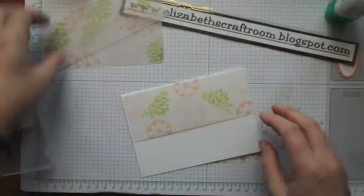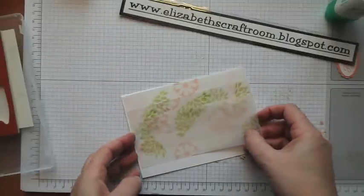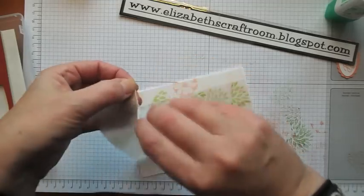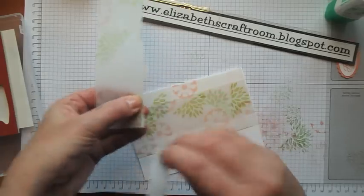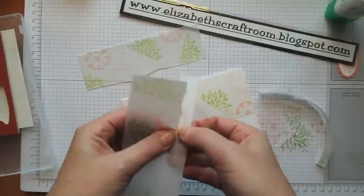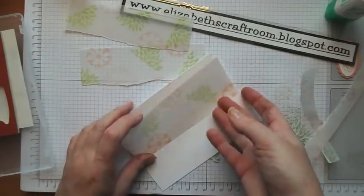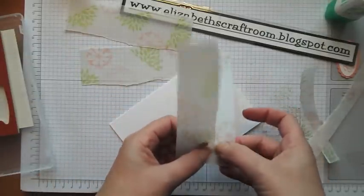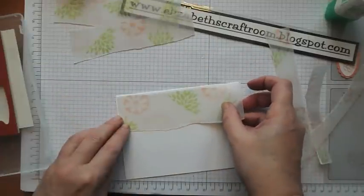Now what I want to do is to layer these onto the white. Can you see the effects that I'm going for here? What I want to do is to have a torn edge on them. So I'm going to tear towards me on that one and away from me on that one — you get a slightly different effect with the tears. And I'm going to tear right down the middle on this one. And now I'm going to adhere these onto the white card.